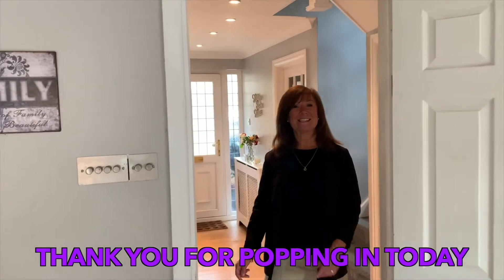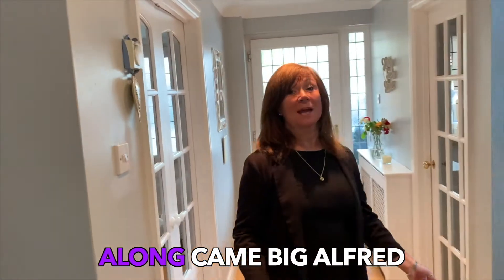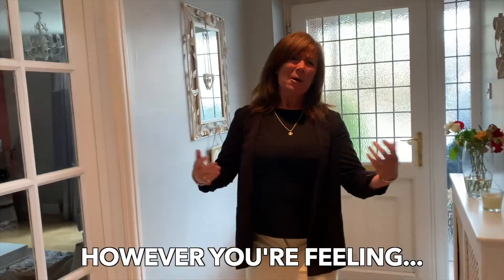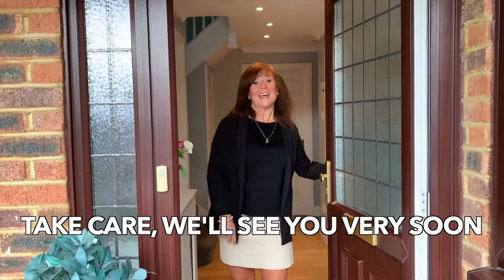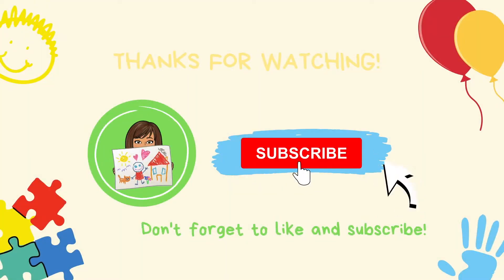Thank you for popping in today. Mrs G had lots of games to play. Along came big Alfred — oh, where was he going to go? He has adventures to a land that's past the moon. However you're feeling, whether you're happy or sad, you can go on an adventure that makes you feel glad. Take care, we'll see you very soon.